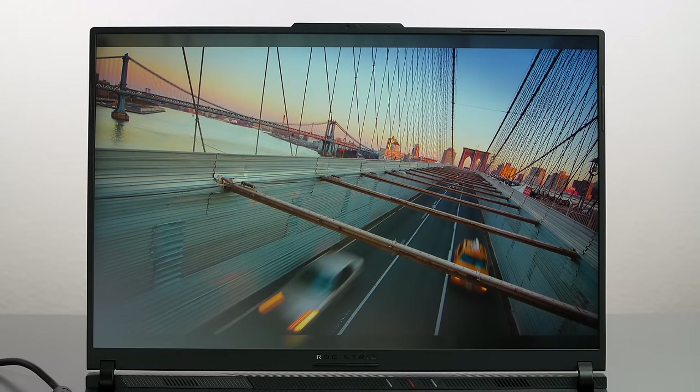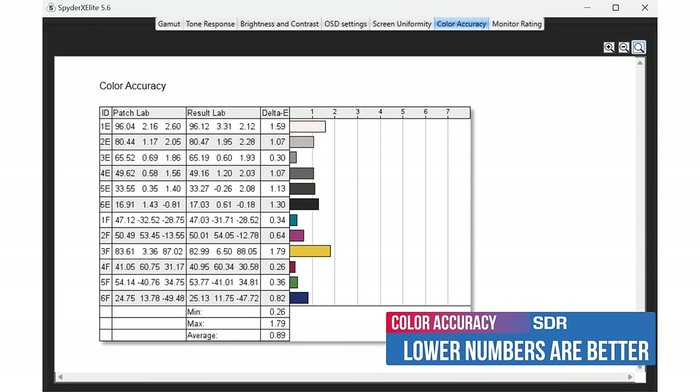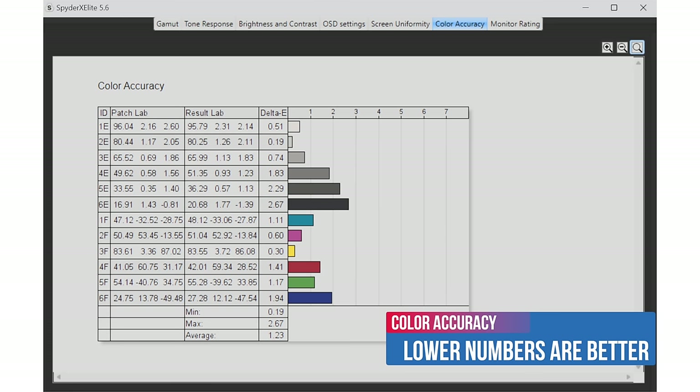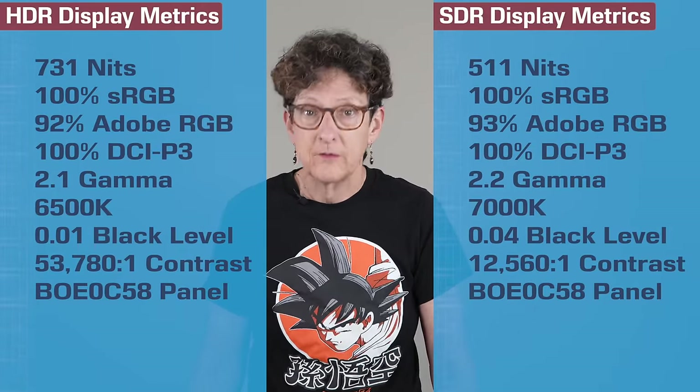Mini LED also doesn't have a burn-in problem. This is an HDR 1000 rated display — very bright. We measured 731 nits in HDR mode and 511 nits in SDR mode with our colorimeter. The contrast ratios are higher than what we measure on some OLEDs in HDR mode because it gets brighter while still achieving a black level of 0.01 — near true black — and 0.04 in SDR mode. With 2000+ local dimming zones, it's small enough on this screen size that you won't see haloing.